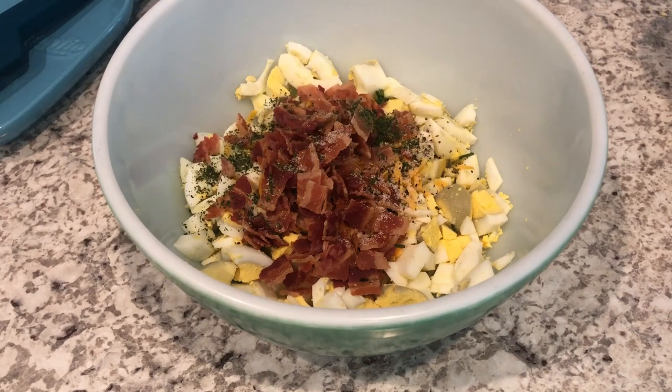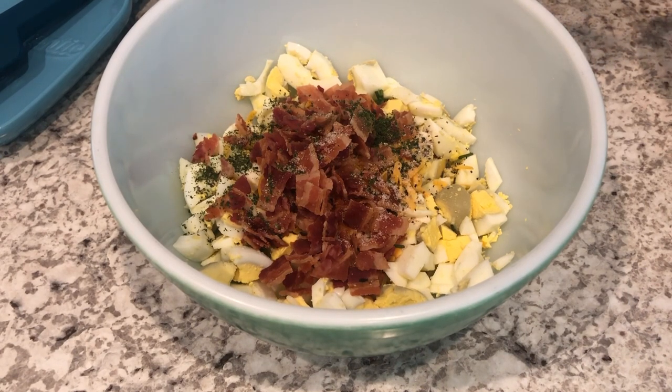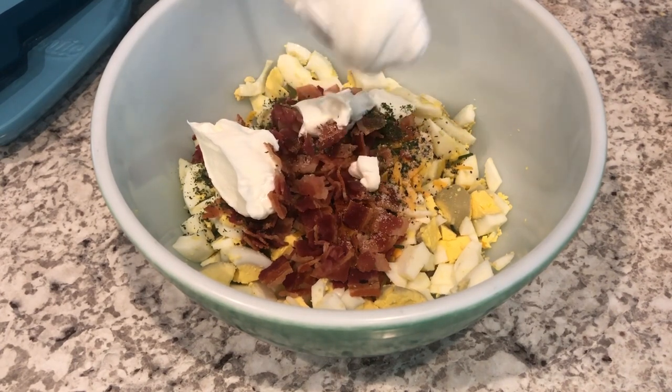I'll just sprinkle that in. As my binder I'm using Greek yogurt — I just prefer that. If you don't care for Greek yogurt, definitely use mayo or Miracle Whip, whatever you prefer. I'm starting off with about a quarter cup and then of course you can adjust it as you'd like.